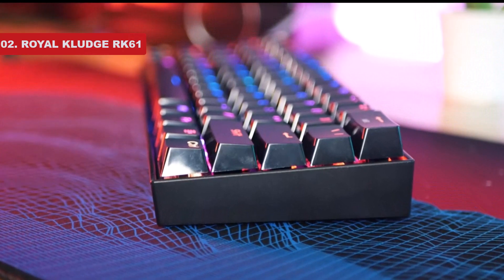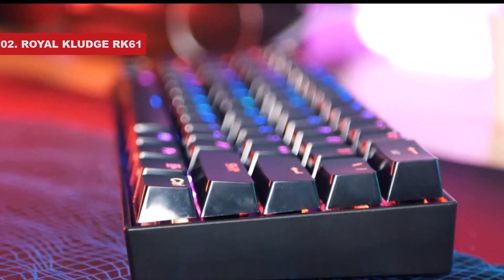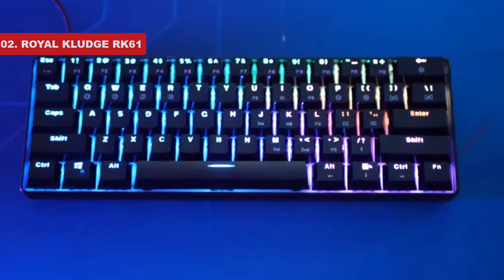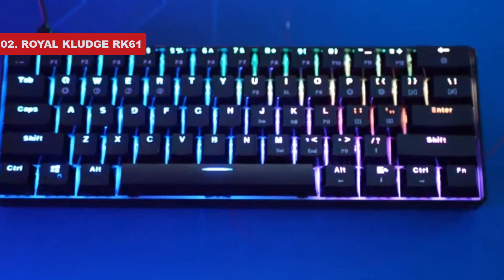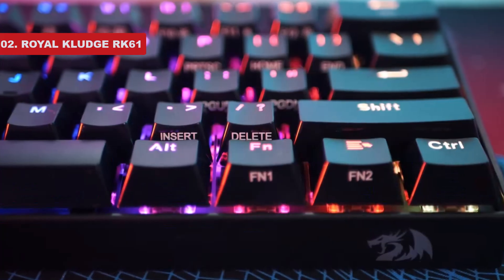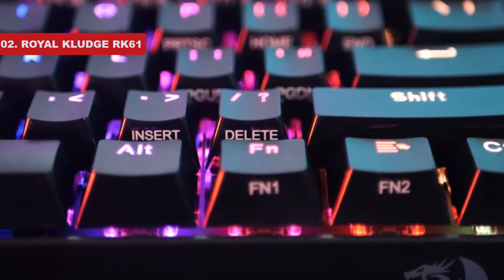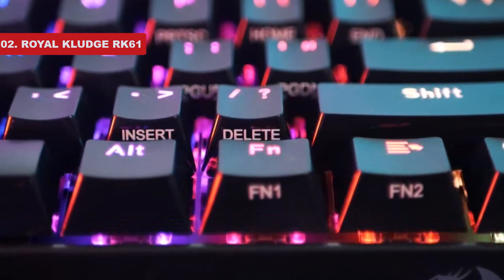Number 2 on the list is the Royal Kludge RK61. As a writer, your keyboard is one of your most important tools, but many of the more premium models also carry premium price tags. That's why we recommend the Royal Kludge RK61 — this solidly built unit offers everything a writer needs right at their fingertips for a wallet-friendly price.